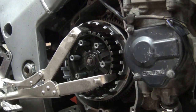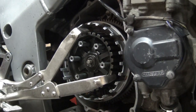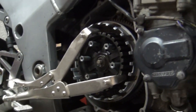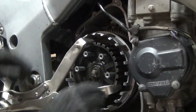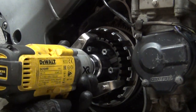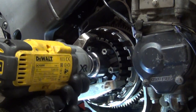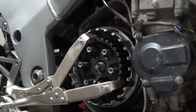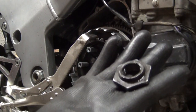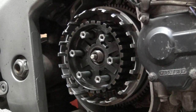I've used a universal clutch holding tool, leaning it on the foot peg to hold the inner hub in place so I can remove the nut. It's a 36-millimeter nut. It was literally one spin and the nut comes off.